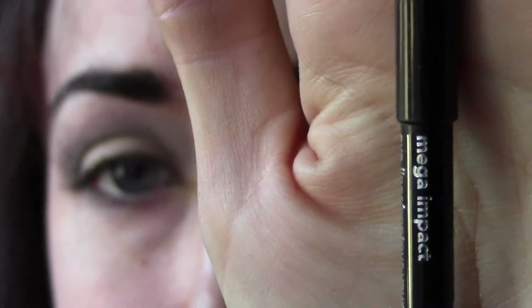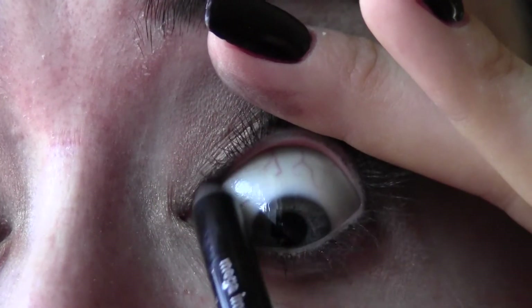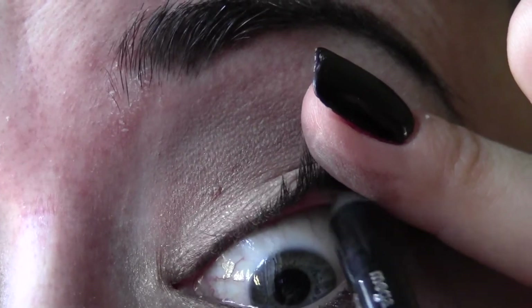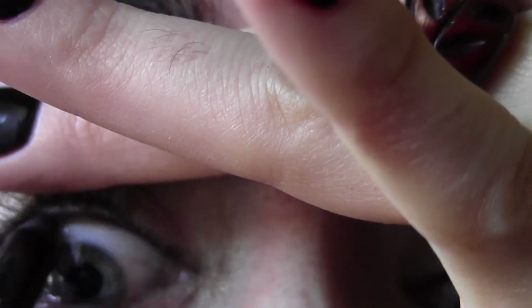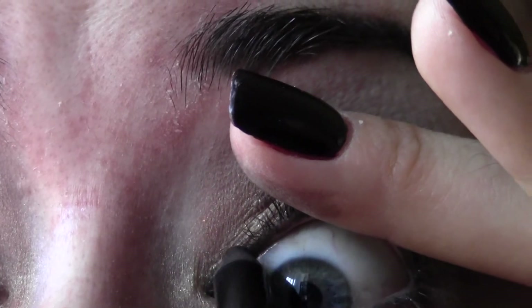I love this Avon eyeliner — Mega Impact — it surprised me because I usually use MAC or Urban Decay, but I saw a review online by a makeup artist I love. It's a really dark black gel-based liner so it stays on your waterline. I'm going to lift my lids a little — this is called tight lining — and rock the color right on my upper waterline. This really makes your eyes stand out.